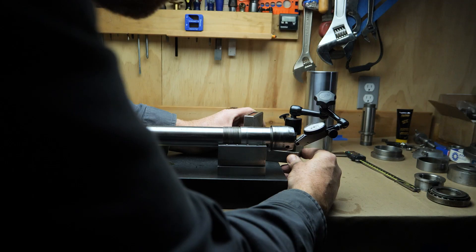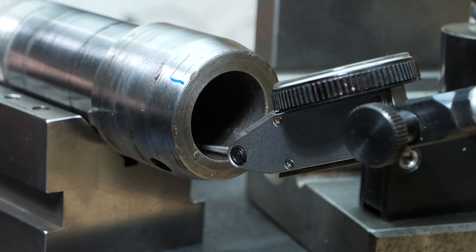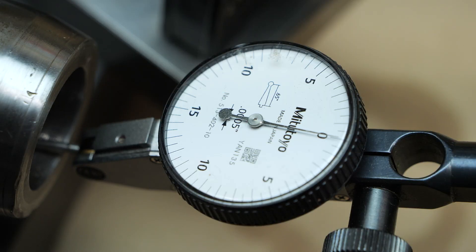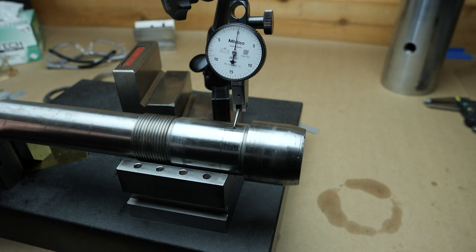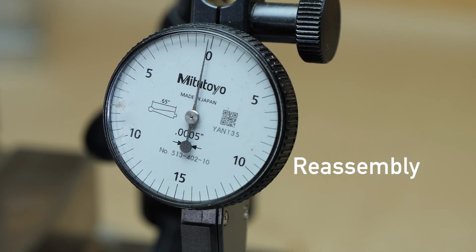I did about as much checking as I could with the little V-blocks and the small surface plate that I have. Whatever was going on with the runout must have been something to do with the bearings getting knocked out of alignment or the preload being off, because I felt like the spindle itself didn't seem bent to me.